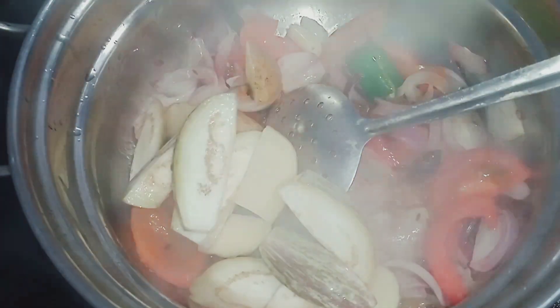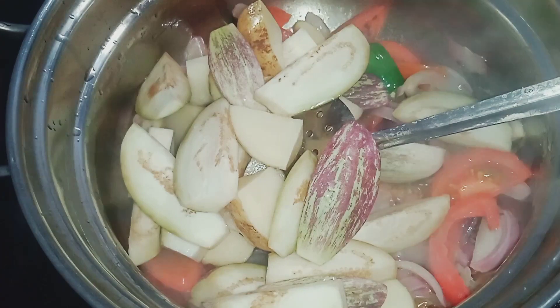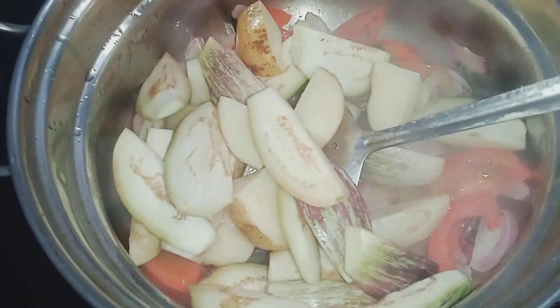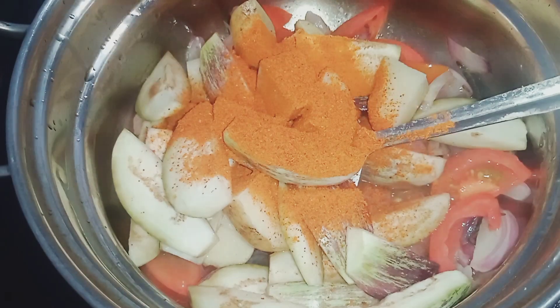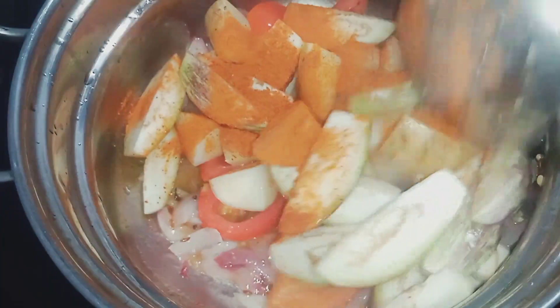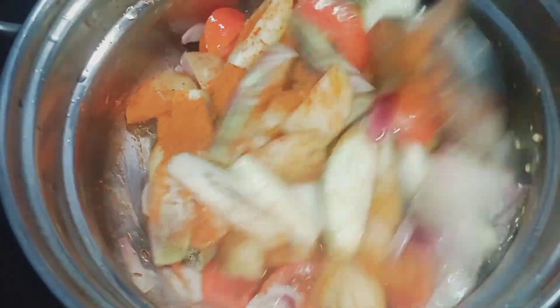You can cook it easily. We are going to put it in the pot and it is very soft. We will add it to the pot. It is a good dish.